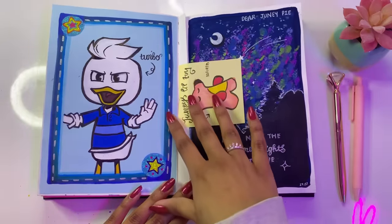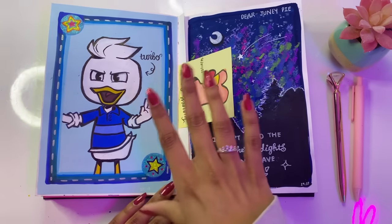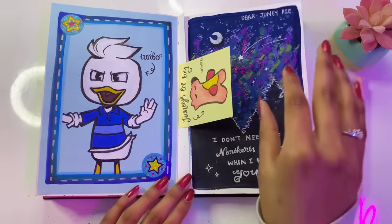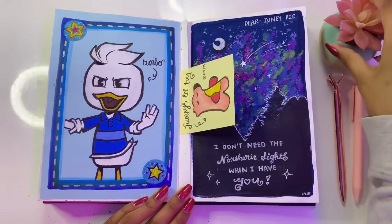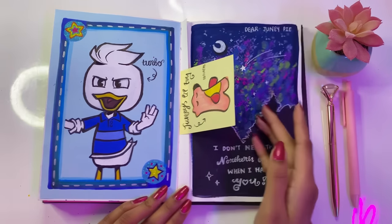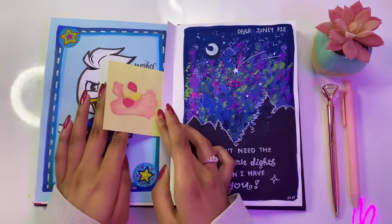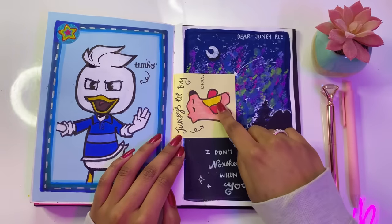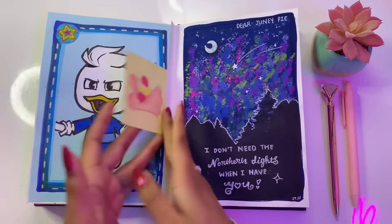Here we have Turbo from DuckTales, or as you might know him, Dewey Duck. If you haven't watched DuckTales, I have no idea what you're doing because you're just wasting your time — DuckTales is such a good series, it's a great use of your time, family friendly and fun. I made a drawing in between here that I hated, so I ripped it out. And I drew Junie's little toy here — I don't know what animal it is, but it's his cute little toy which he absolutely loves, so I thought I'd save the memory.